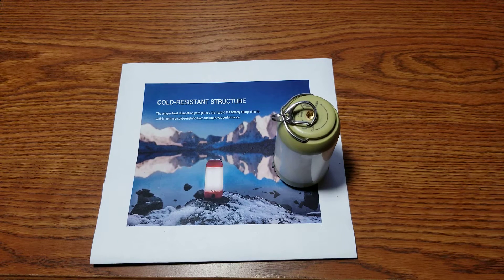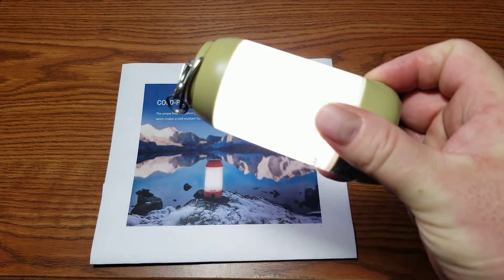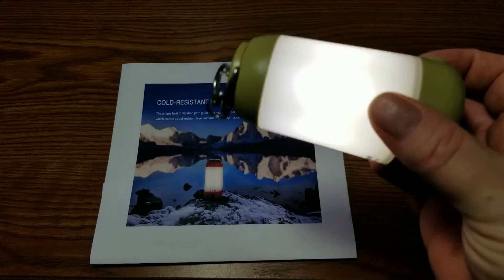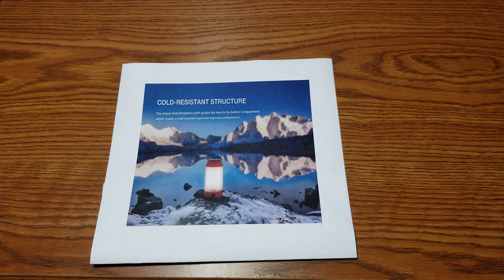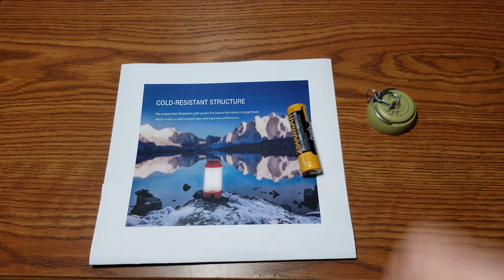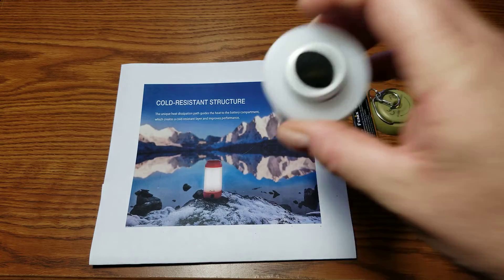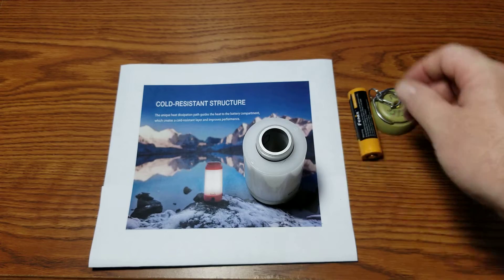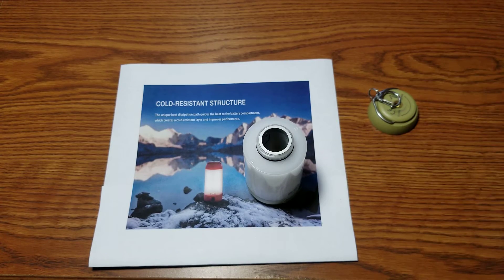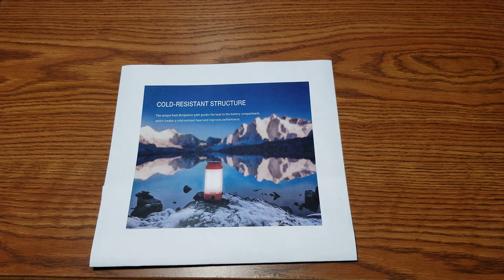The LED elements actually light up the case that encapsulates the batteries. If you pull it apart, you can see the LEDs go around the center shaft in a circle. There's an aluminum tube in the middle that heats up from the LEDs. So the theory does work — it warms up the battery and gives you better performance.